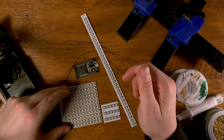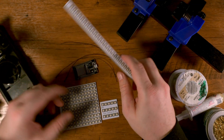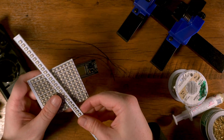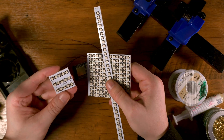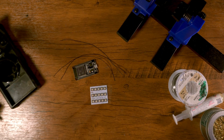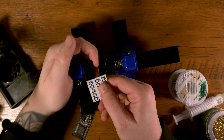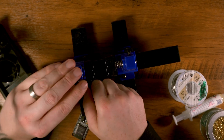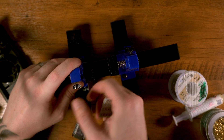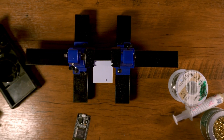JLCPCB has provided me with three different designs that I designed myself. We have a long strip, a 12 by 12 with absolutely tons of LEDs, and then the one we're going to be using in this video — a 3 by 5, so 15 LEDs in total. I picked up this PCB holder off Amazon for about $10. It holds your PCBs in place so you can have the wire in one hand and the soldering iron in the other — it keeps everything really steady.